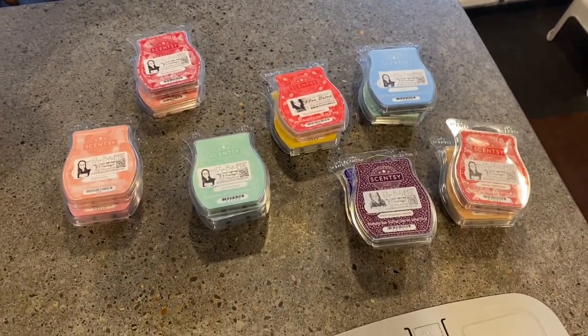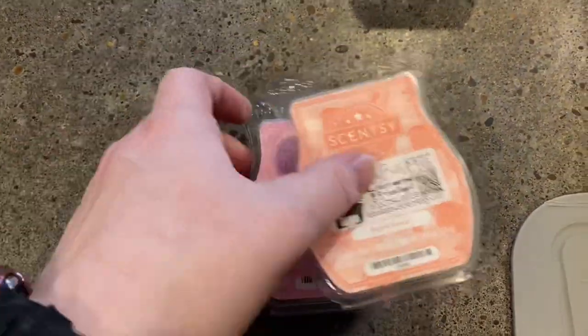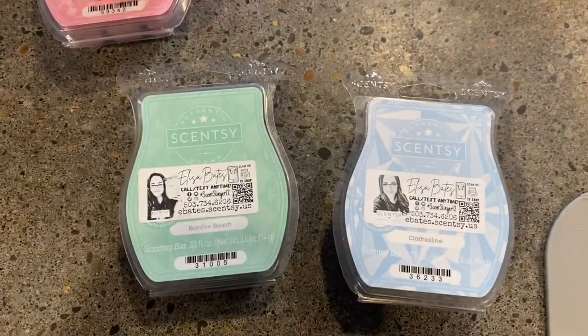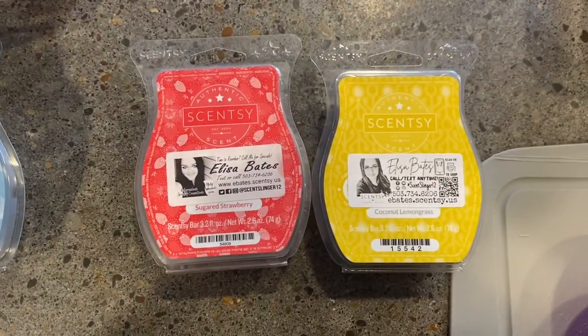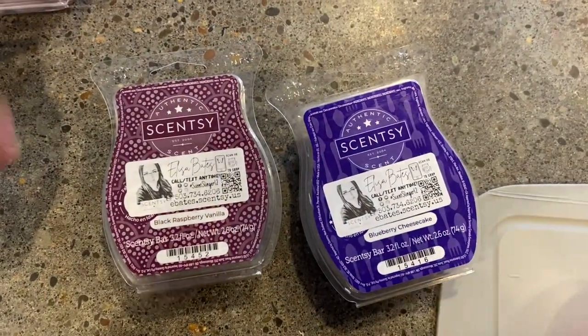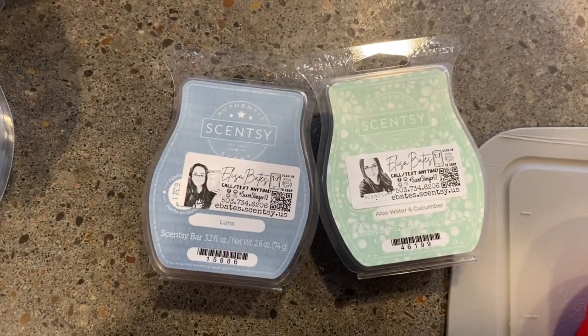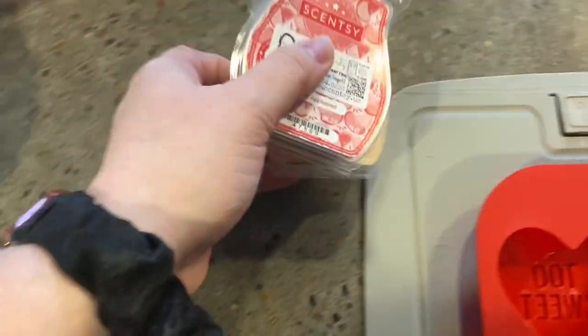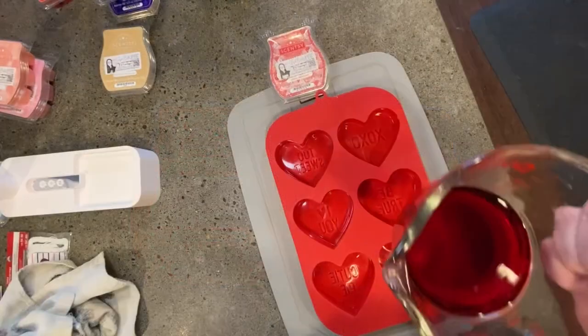I've chosen my mixer pairs that I'm going to be making. We have peach nectar and hibiscus pineapple, bonfire beach and clothesline, Johnny appleseed and pink coconut, sugared strawberry and coconut lemongrass, black raspberry vanilla and blueberry cheesecake, luna and aloe water and cucumber, and last but not least, Johnny appleseed and vanilla bean buttercream. Let's see how these turn out.